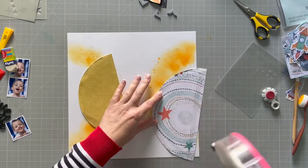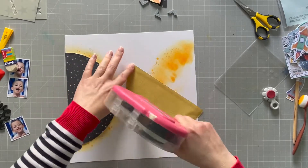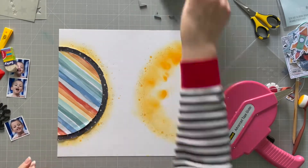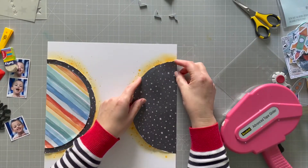Now I'm pulling out my tape gun and I'm just going to stick down these semicircles onto the page. I like how we have them coming in from each side — I think that looks quite nice.